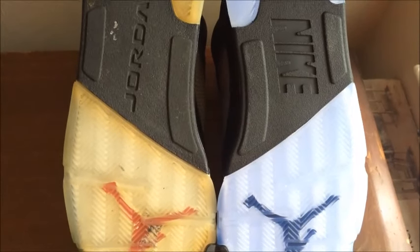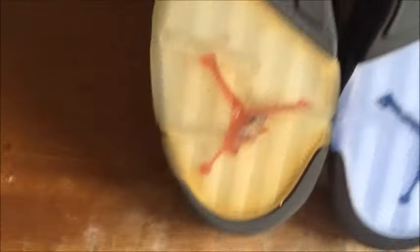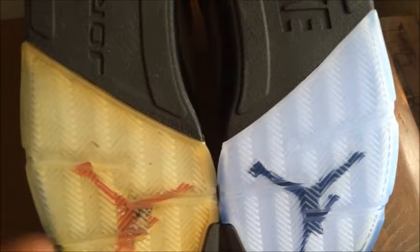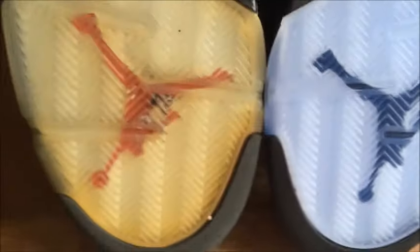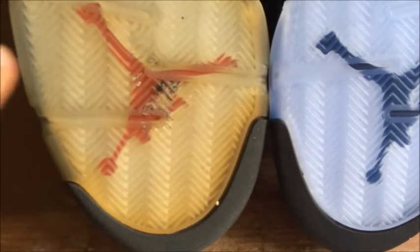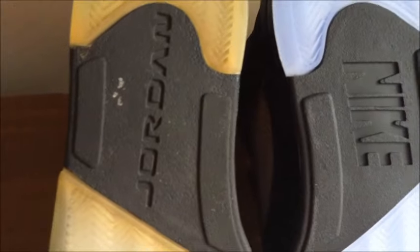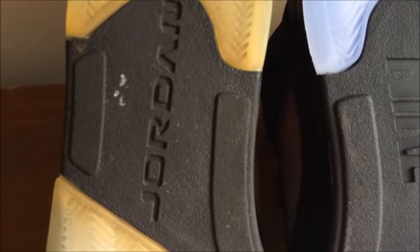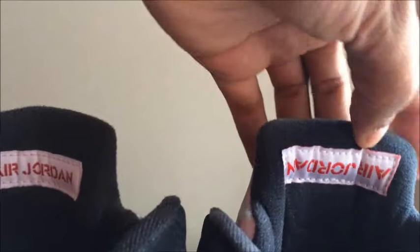Moving on to the outsole — the 2011 version is more yellow due to age and wear, while the 2016 has a blue sole, which the 2011 also had originally before it turned clear and then yellow. One big difference on the outsole is the 2011 has a red Jumpman while the 2016 has a black Jumpman. Another difference is the 2011 has Nike on the bottom right-side up, while the 2016 has Jordan upside down, just like on the OGs.